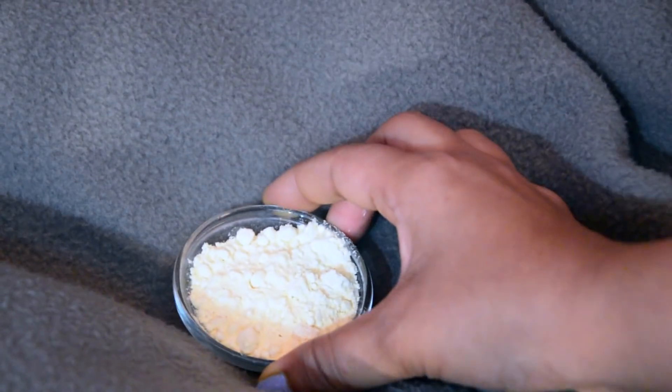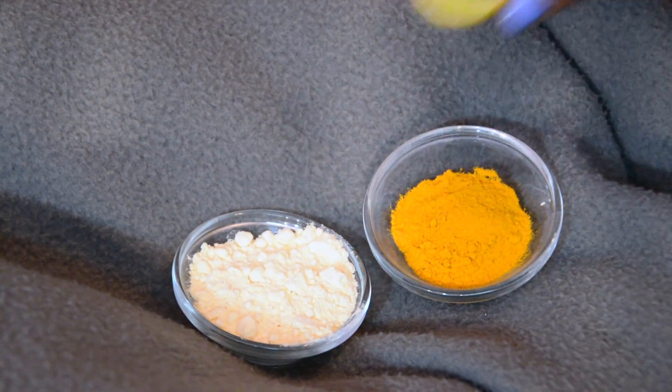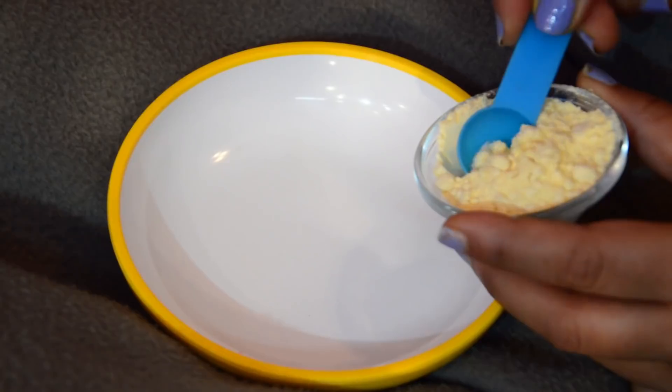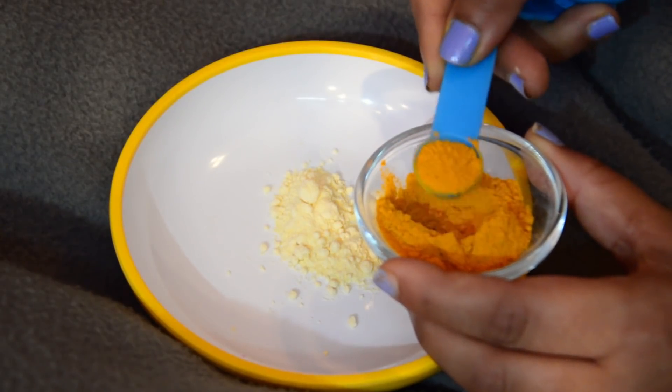The ingredients required for this DIY are gram flour — called besan in Hindi — lemon juice, and turmeric powder. I'm taking one teaspoon of gram flour with half a teaspoon of turmeric powder and squeezing a little bit of lemon.